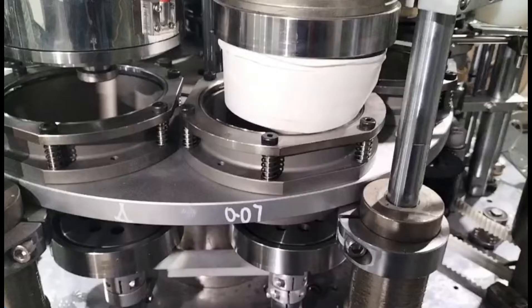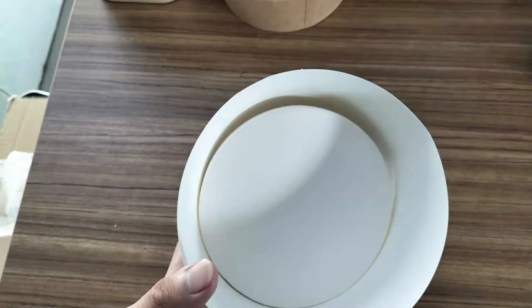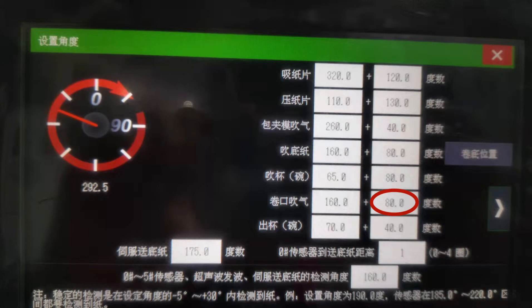If the cup can be taken out, turn the angle up to 110 or 120. If the cup bottom blows badly, turn the angle down to 90 or 80, until the effect is the best.